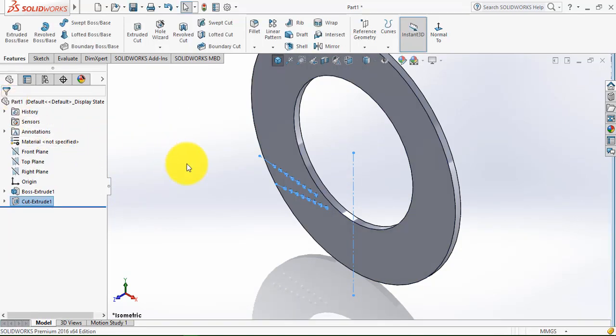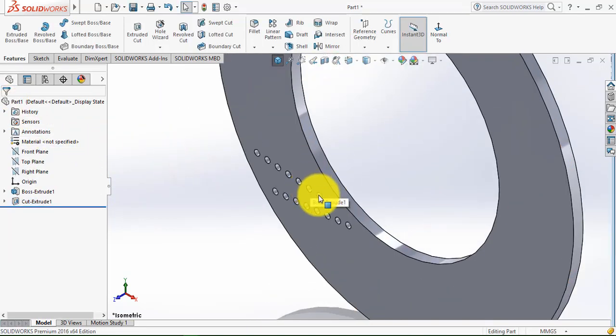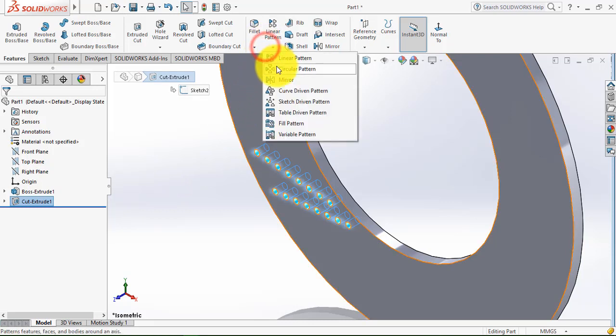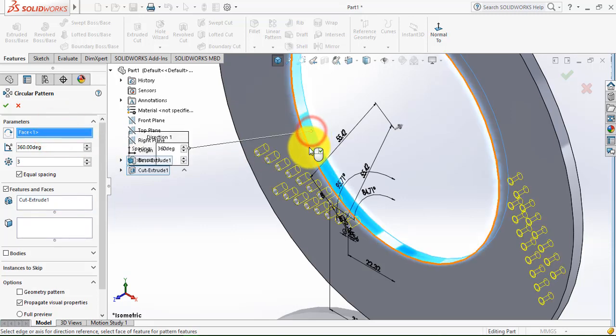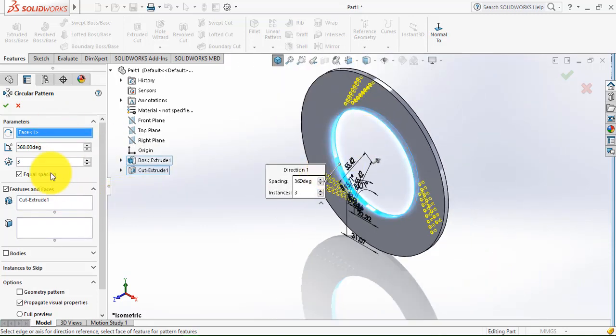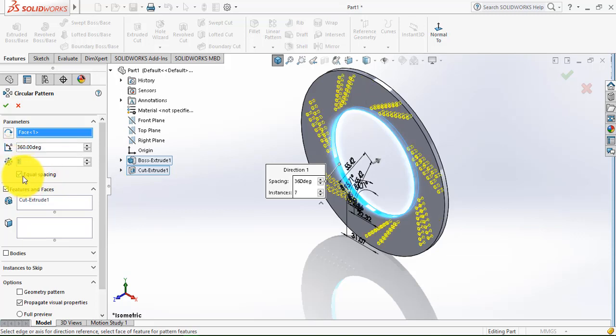Now we have to make the pattern for this extrude cut. First select this extrude cut, then select the circular pattern. Select that face and we need to make 7 such patterns, so enter 7. Select equal spacing and click OK.